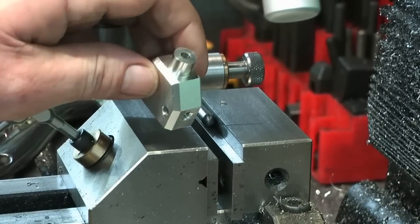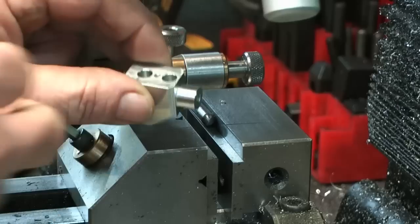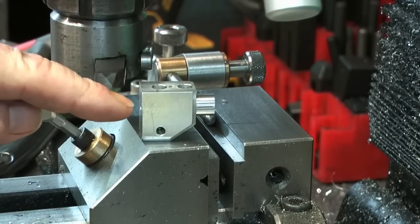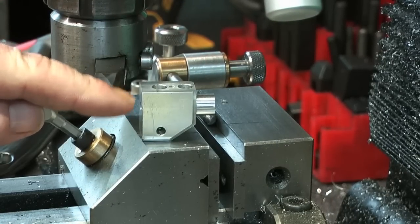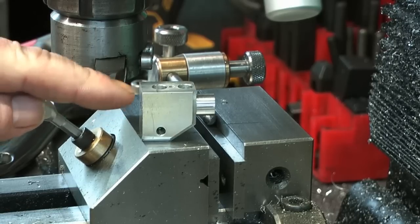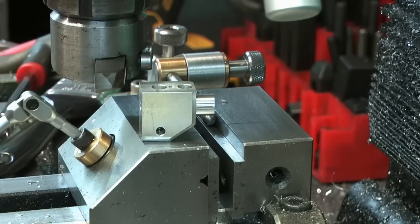So a little bit of progression — chopped the corner off there and put some chamfers around those edges. So that's the outside of the carb inside. Back up in the lathe now to turn the little spigot that's going to fit into the manifold valve block assembly, as I'll call it.